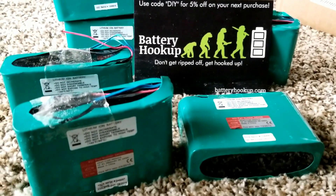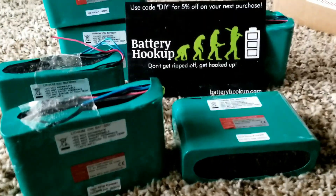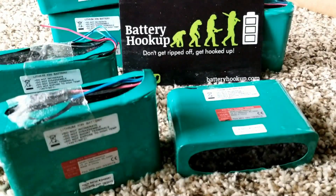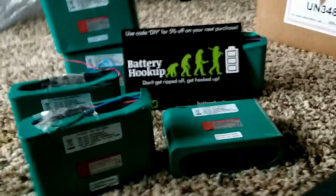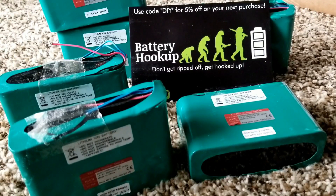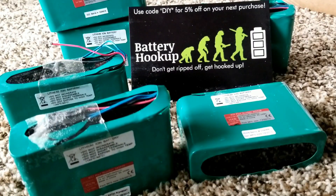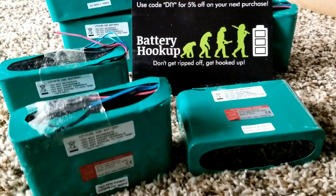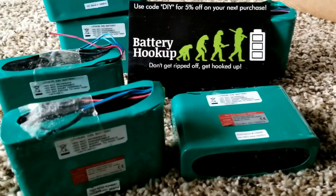There's a BMS — battery management system — on each battery, so you can run them in parallel or series mode for 24 volts or whatever you want to do. But you have to open them up to do that. Keep in mind the BMS won't work anymore in that case because it's a 12 volt BMS. You can series them to make 24 volts by opening the packs and connecting the 18650 cells directly.